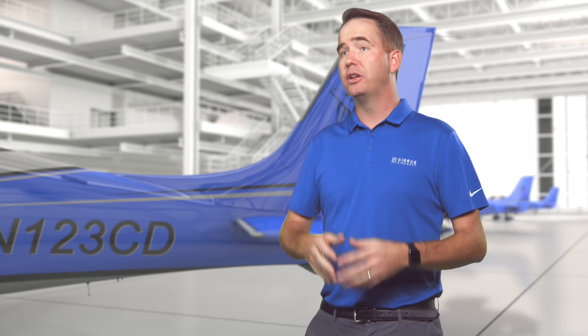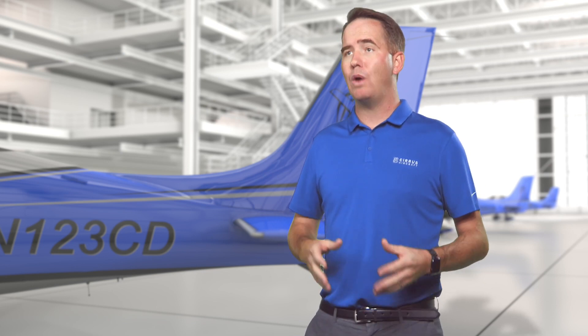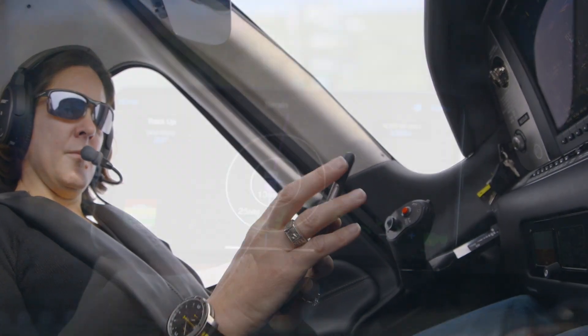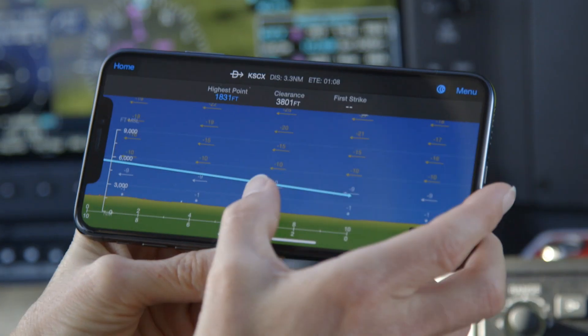Your mobile device can now interface directly with GPS, AHARS, traffic, and weather information. What that means to you is that you're basically turning your device into a sort of secondary multi-function display right there in the palm of your hand.